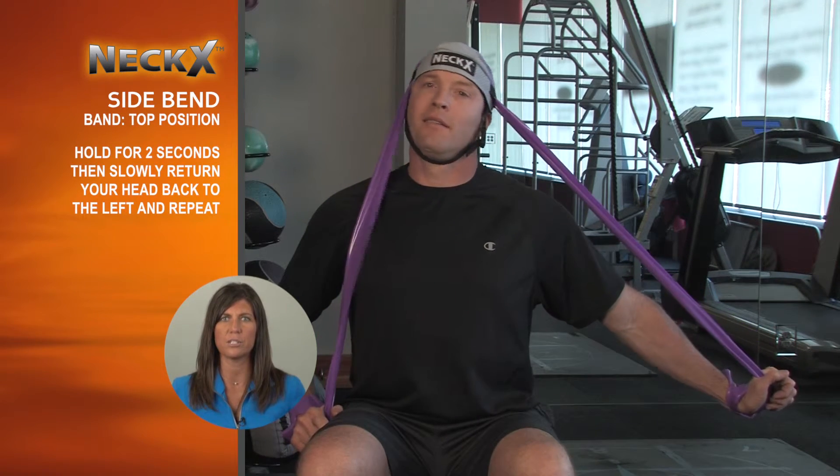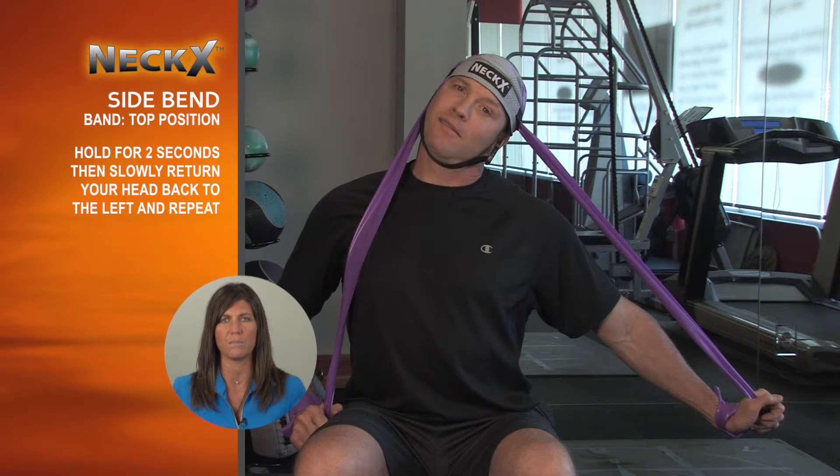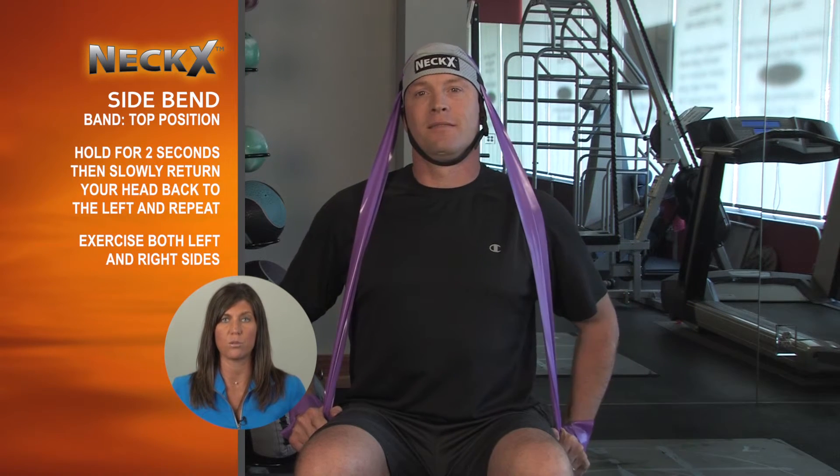Hold for two seconds, then slowly return your head back to the left, and repeat. This exercise can be done to the left or right side.